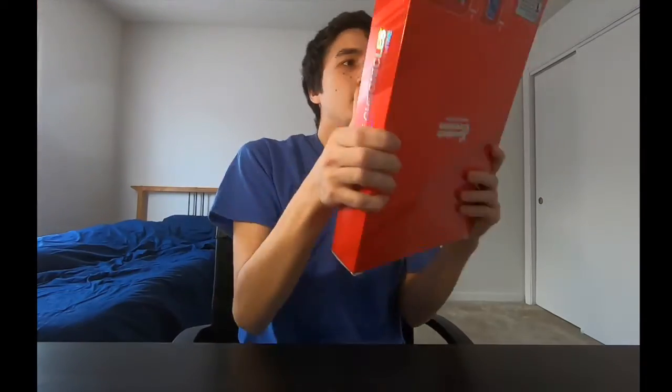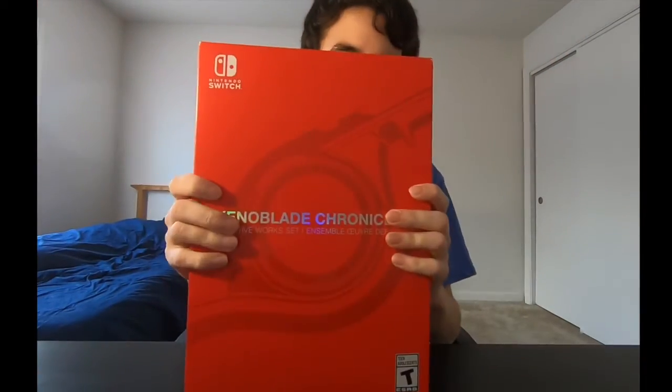Hey guys, it's Cody and welcome back. I was about to say Draw for Fun, but no, this is not a Draw for Fun — I'm kind of taking a little break from my previous Draw for Fun. Anyway, this video is not really a sponsoring video, it's more like a show and tell, or an unboxing. Do you want to know what I'm about to unbox? That is...